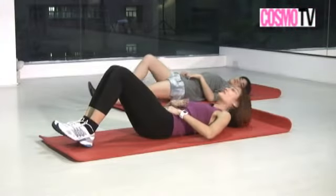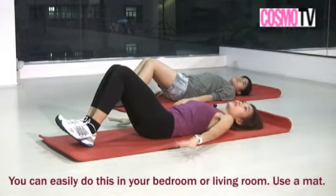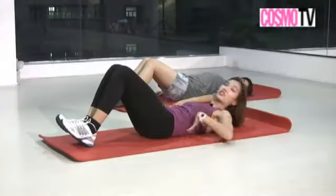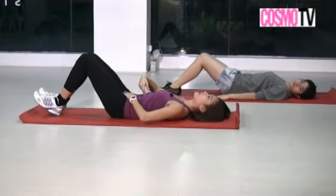Now let's work on the abs on the floor. You can easily do this in the bedroom — just make sure to use your mat so your lower back is protected. Bring the lower back down to the floor, pin your belly button or navel down to your spine.